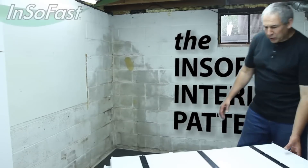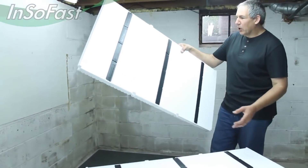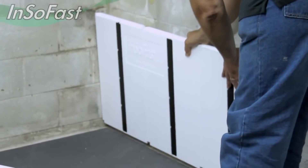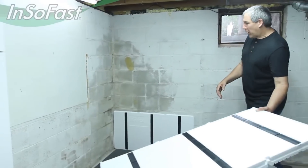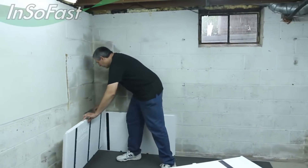I'm going to demonstrate how to do the offset bond pattern to lock these panels together. In the corner, we're going to start out with just a full panel and set it right up into the corner. We'll follow it up with another full panel going the other direction, right in the corner.